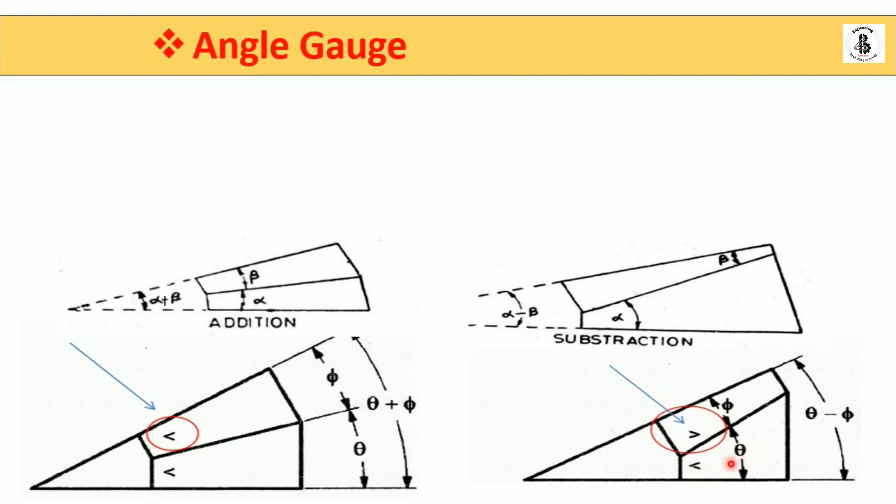Similarly, if one gauge has a theta angle and another resting on top is greater, it results in theta minus phi. With these two standard gauges, according to your requirements you can perform additions as well as subtractions for different angle measurements.